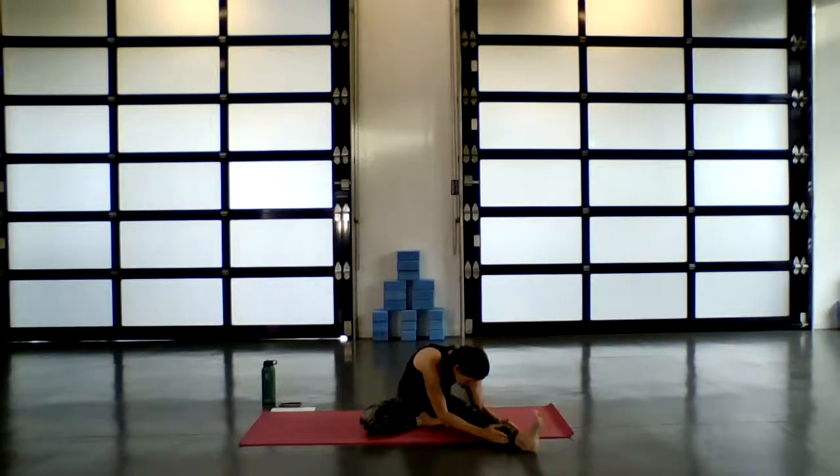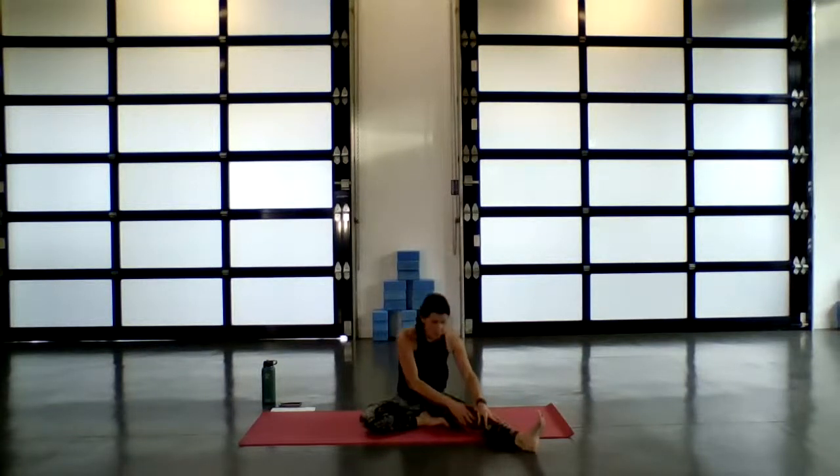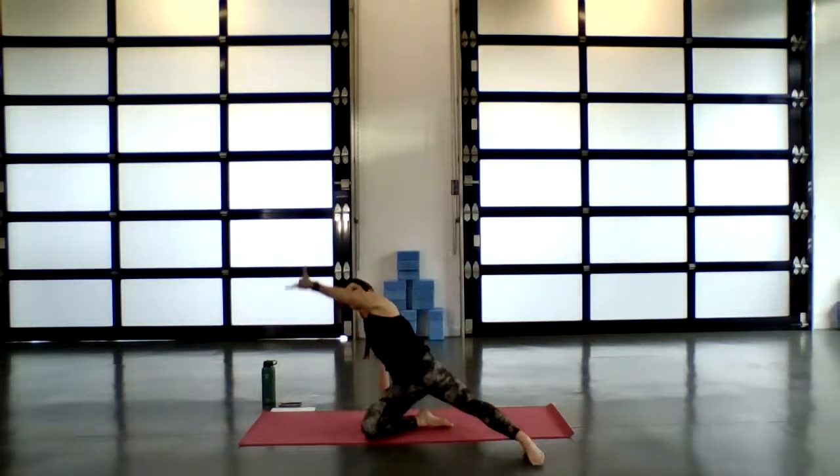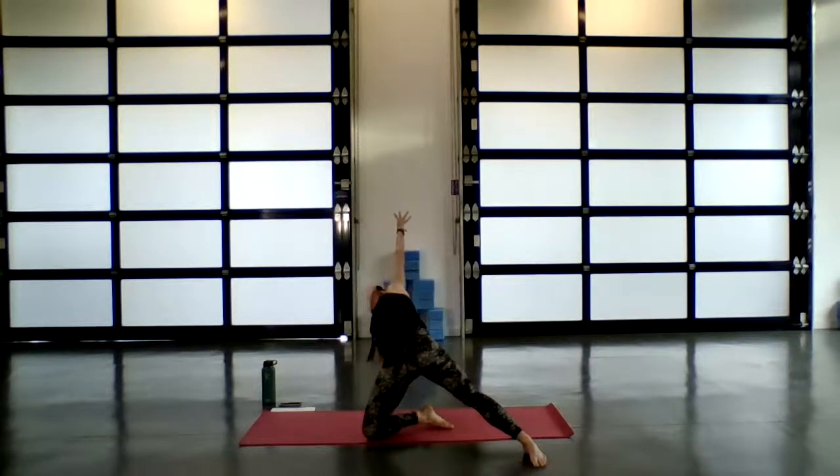Each time you inhale, think of giving a little bit of a lift. Exhale, allow yourself to deepen in a little bit more. On your next inhale, gently begin to rise. Exhale as your palm comes behind your hip. Inhale, reach up through your fingertips for stargazer pose.